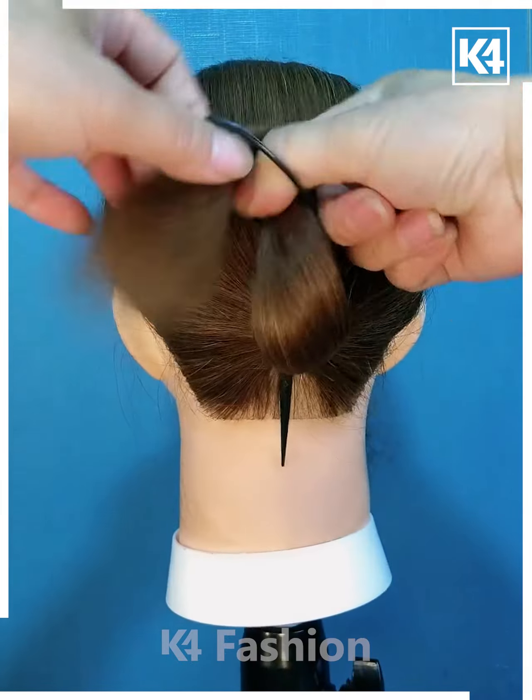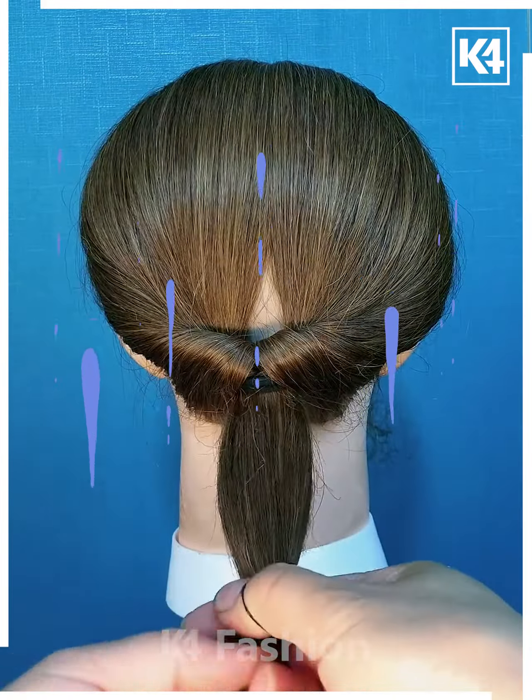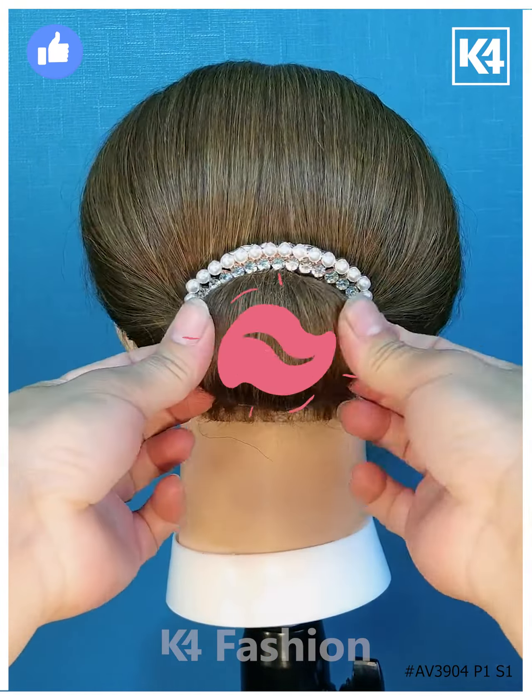Next tie the hairs and then rotate it using this hair rotating tool, now fix it properly, now tie it from the bottom, roll it upward and fix it using the bun pin and your hairstyle is ready. Thanks for watching.